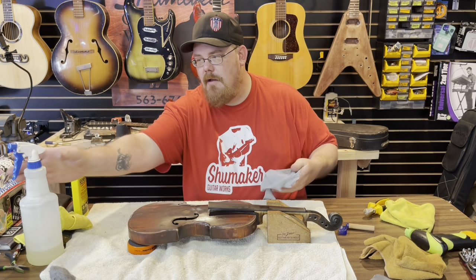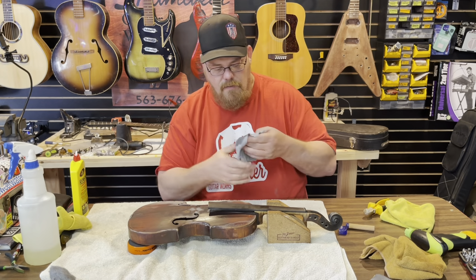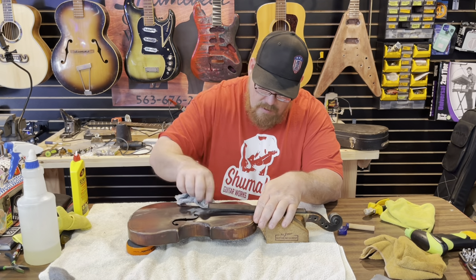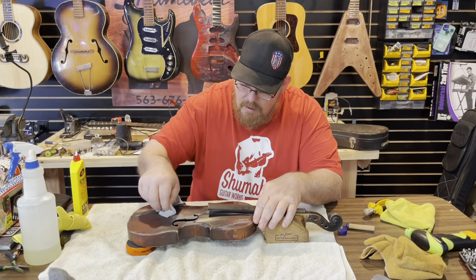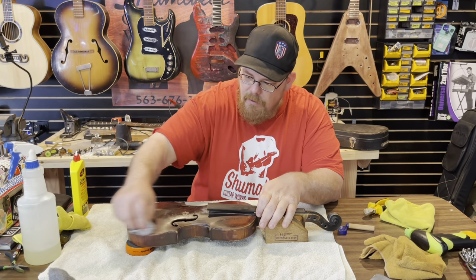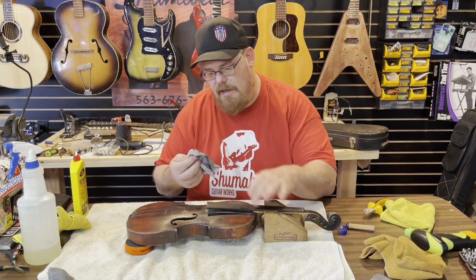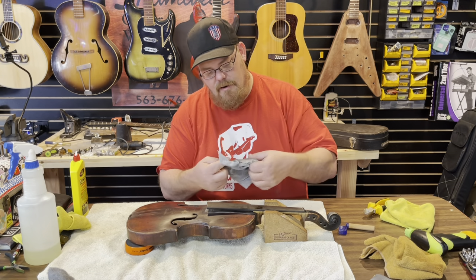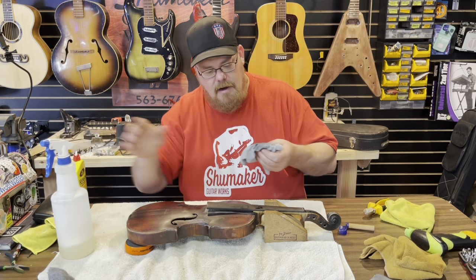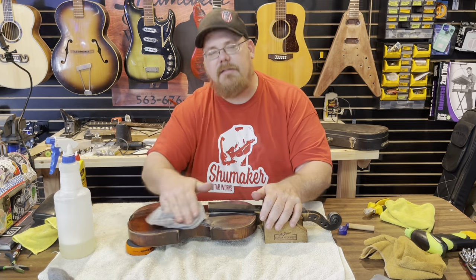So then I'll take some of this soapy water — cleaner and water on a soft rag — and just kind of go over the thing and clean it all up. I know it looks to you like the surface is ruined, but it is not. See, that's all dirt coming off of there. So I'm just going to keep doing that and I will bring you back when I've got this thing all clean.